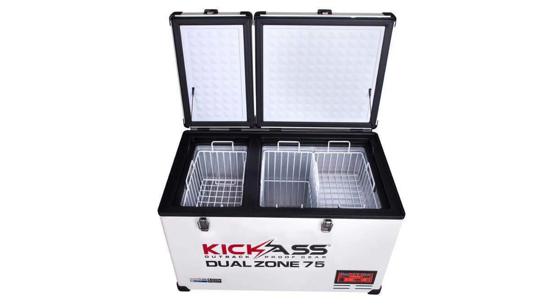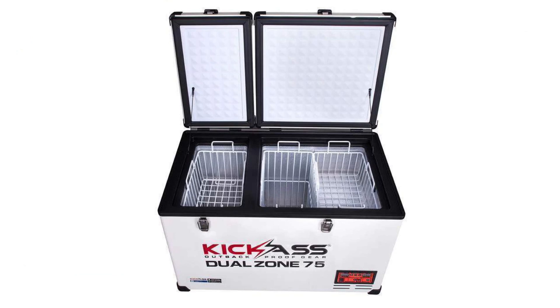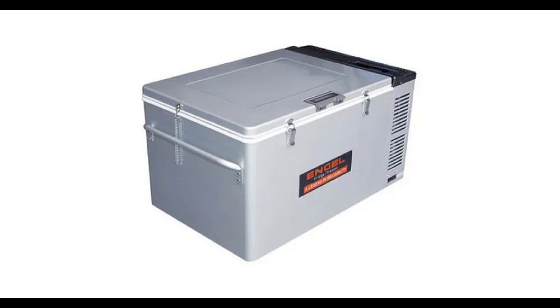If you've had a look around at different fridges, this one really appears to be pretty identical to the Kickass 75 litre. And that one I think is about $1,000, but it does include a cover. But still, you're paying about $400 for the cover, I guess.